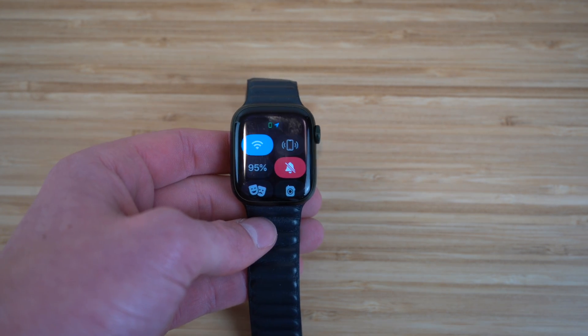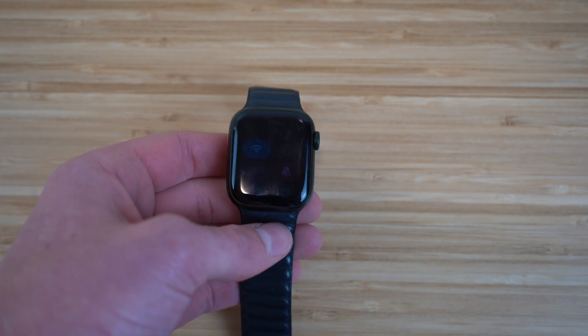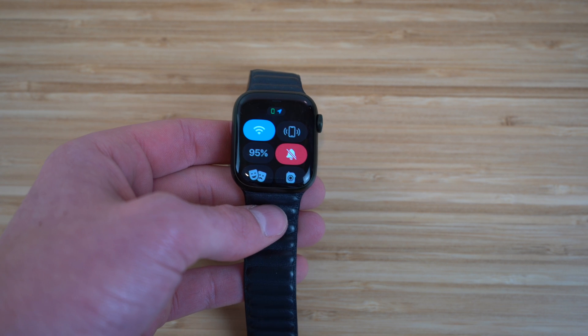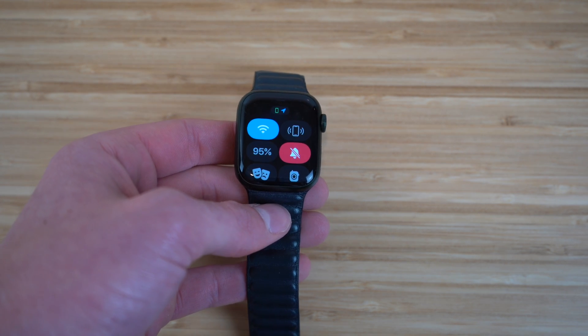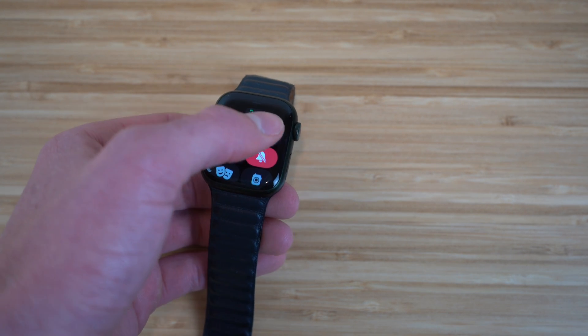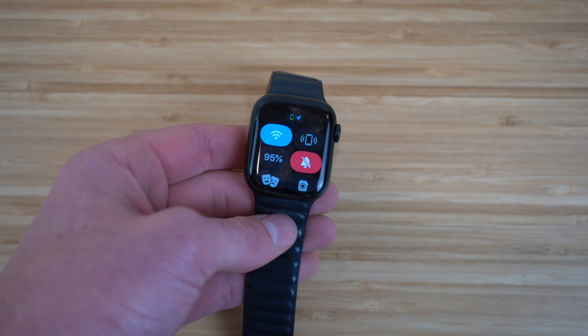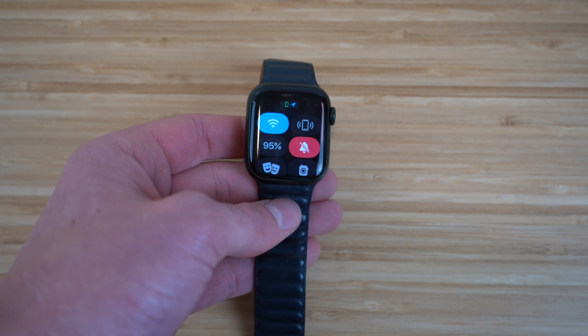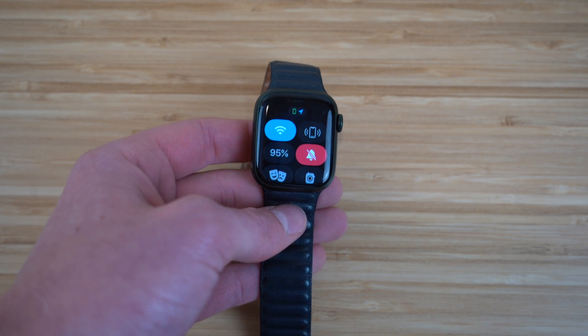Next in the Control Center, we have Find Your iPhone. By clicking this button, it causes your iPhone to make a beeping noise so you can locate your phone if you lost it. Just click it and you'll hear your iPhone in the background — it makes a super loud noise so it's very easy to find.